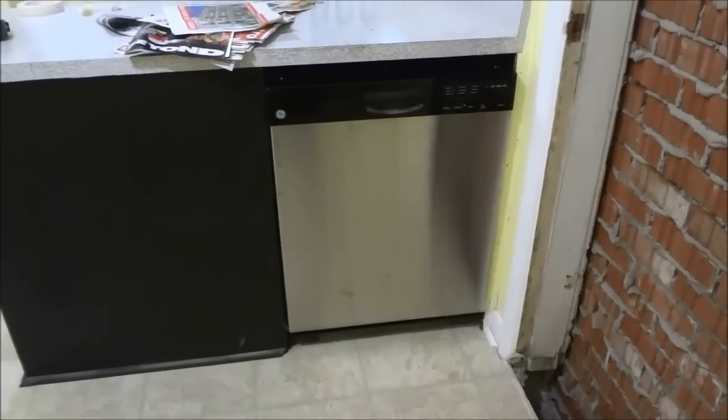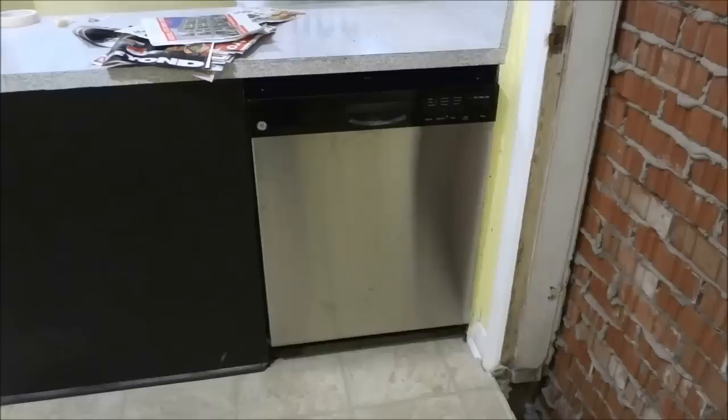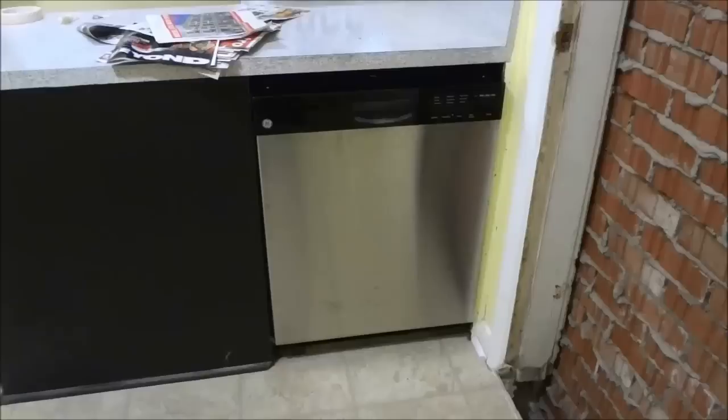Hey everybody, I'm here today to show you how to remove a dishwasher. The process is fairly simple and I'll be taking you through it in a step by step manner. So let's get right to it.